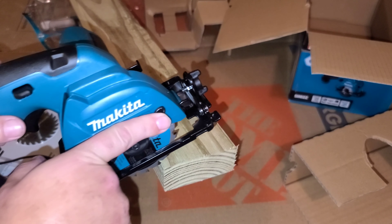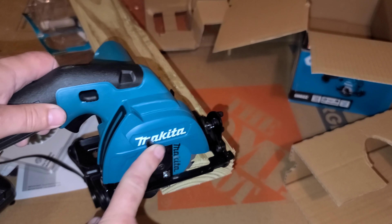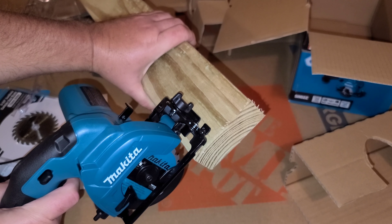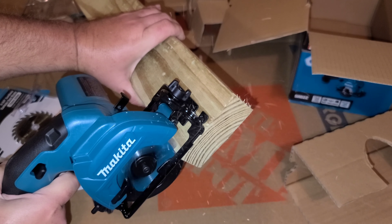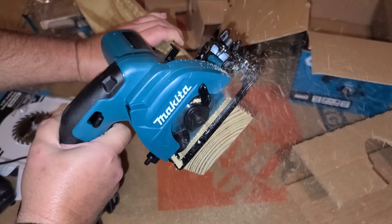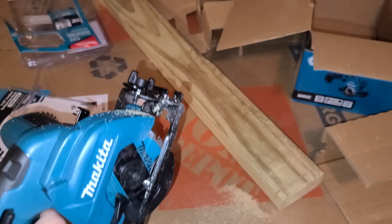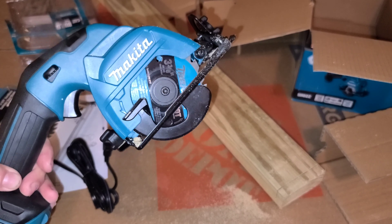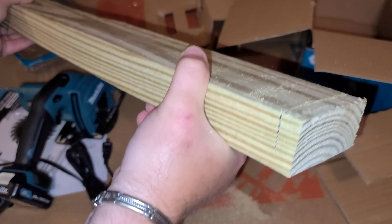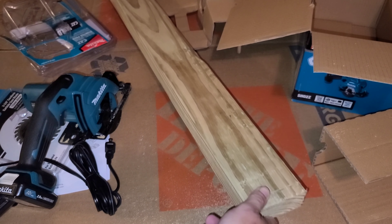Obviously this blade is not going to be deep enough to cut this 2x4, but it should cut it. So let's try it. Very nice.